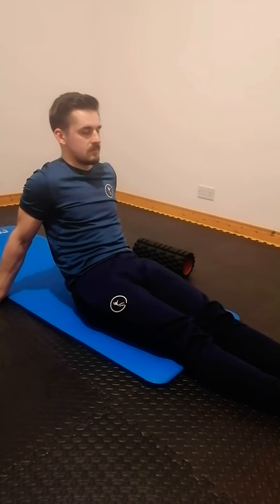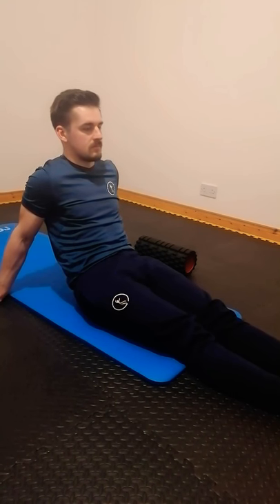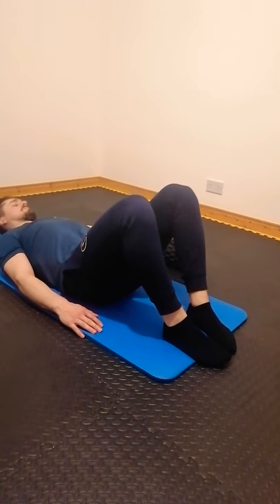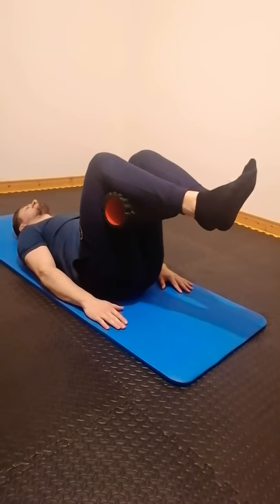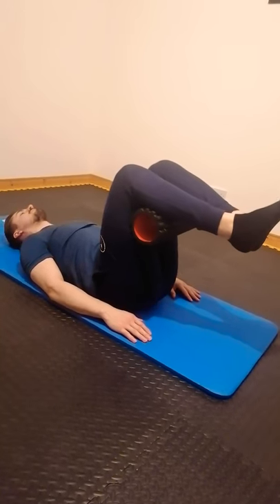When you're doing your ISO reverse crunch, you like to use a foam roller for this exercise. You're going to lie on your back, bend your knees, and place the foam roller under your legs, holding it nice and tight between the upper and lower leg. Your legs should be approximately 90 degrees.